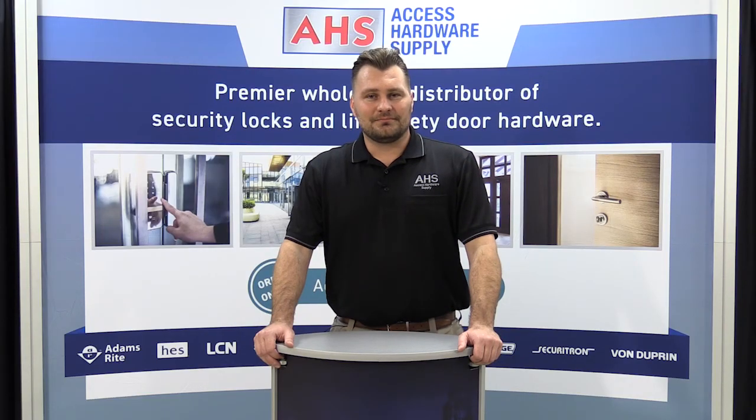Thanks for watching. If you have any questions, please feel free to reach out to anyone of us here at Access Hardware Supply.